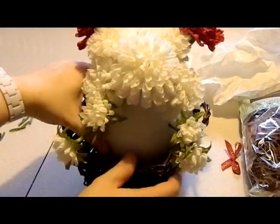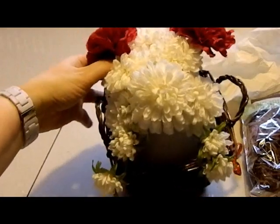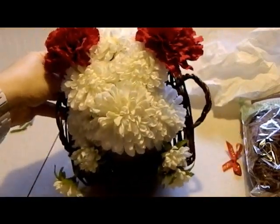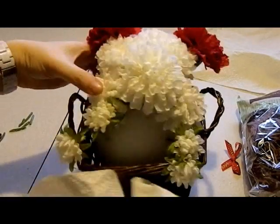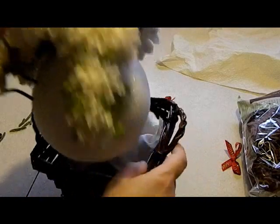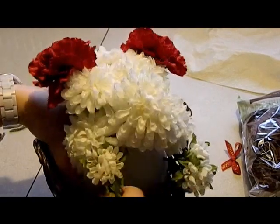Now, when you see this basket here and how the puppy sits in the basket, he looks the cutest when it's turned this way. So you're probably going to want to take — I've got some paper towels — and I'm just going to kind of stick those in the back to prop up my puppy to where it's actually sitting in the basket the way that I want it.